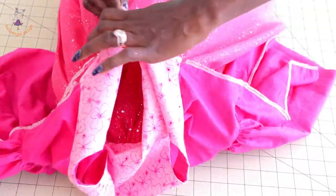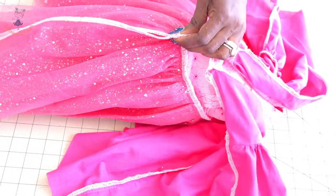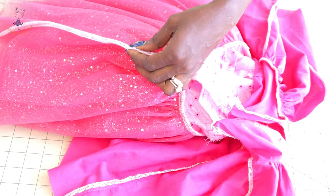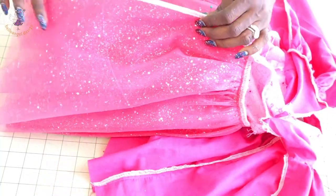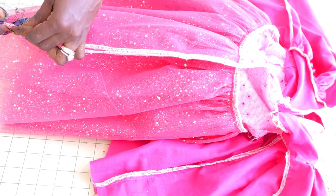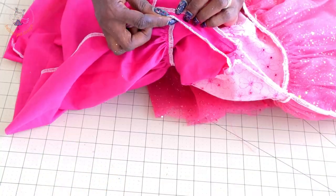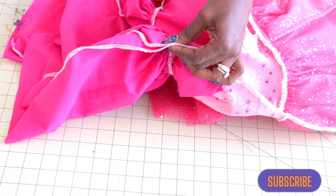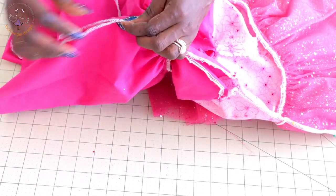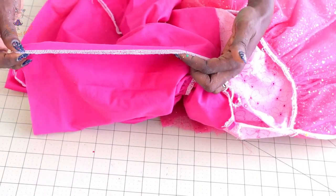Put your dress together, first pin the waistline to make sure they are matched, then pull both 18 centimeter marks together and place a pin there. Pin all the way down below the zipper opening. Take it to your sewing machine and top stitch. Repeat the same process with the lining — put both waistline together, make sure they are matched, put the 18 centimeter marks together, pin the center back, and top stitch.